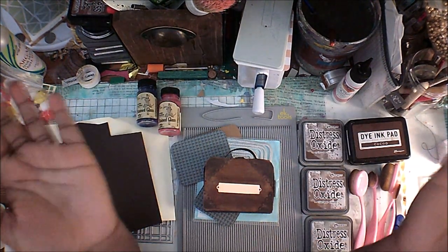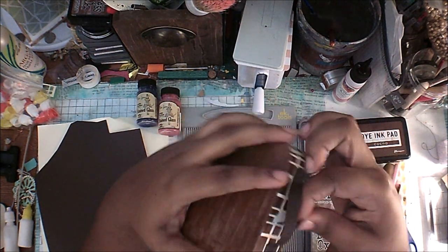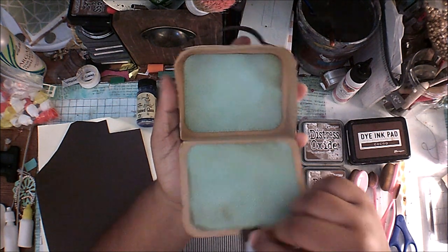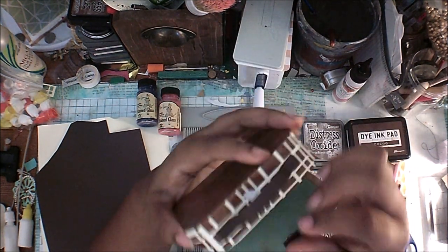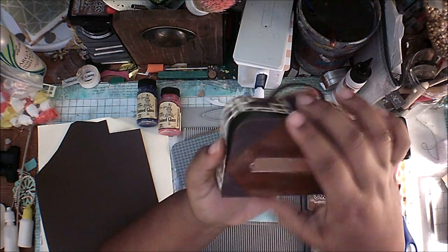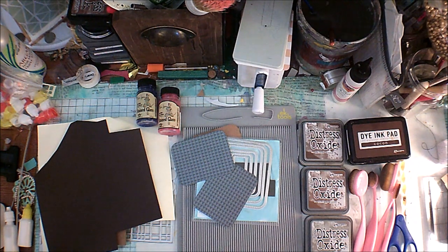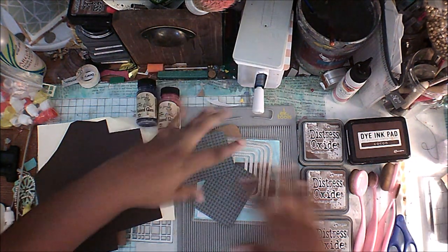Hey guys, it's me Simone. In this video we're going to make this suitcase bag — it's just a little suitcase bag that I made. Open it up and it closes with velcro, and everything looks so cute. So that's what we're going to be making. I showed you guys on Instagram a couple sneak peeks of this. I kind of sat down and prepared for this video so it wouldn't be so long, so let's get into everything you're going to need.